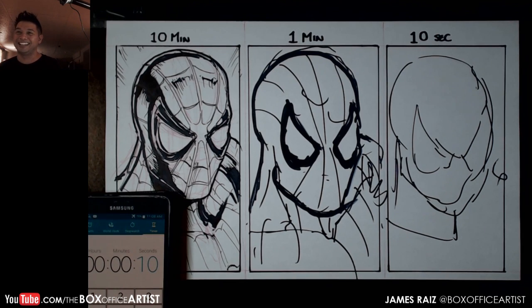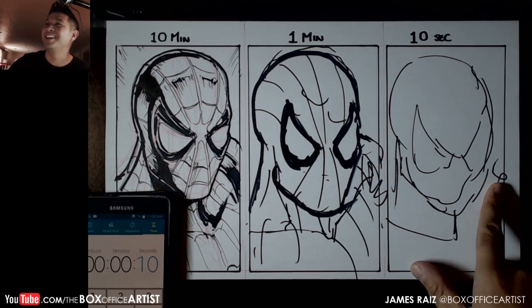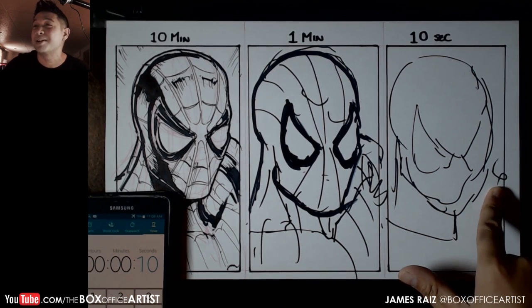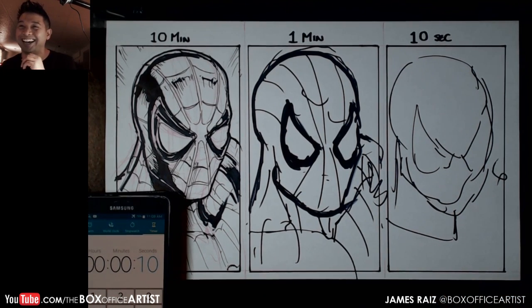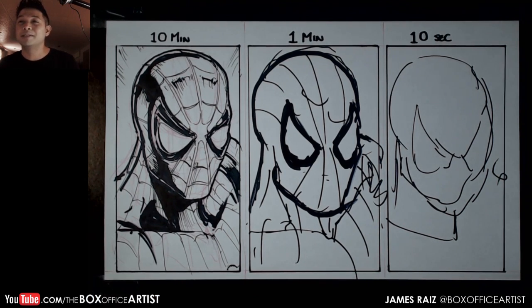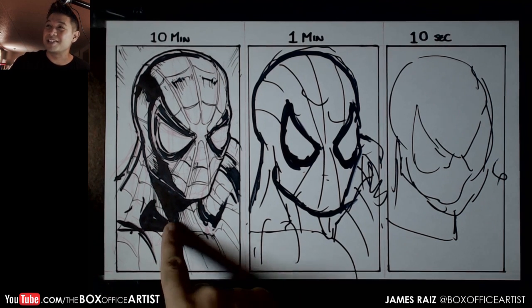What is this — a 6? There you go. I needed 6 more seconds, that's what I'm saying. I thought I was getting better at this — I guess not. Spider-Man, Spider-Man, does whatever a spider can. I'll get better at this, we will do this again one of these days. But this was a lot of fun — thank you guys so much for watching. It does make you appreciate the 10 minutes a lot more.